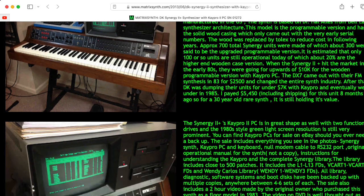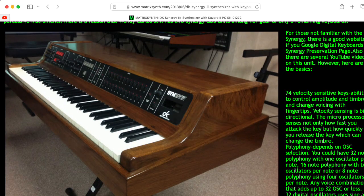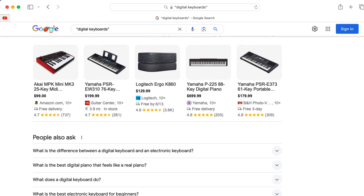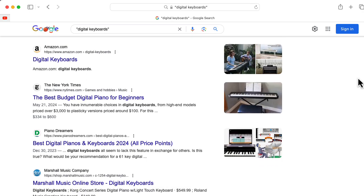Hi there, my name is Aaron Lanterman and I am obsessed with the Digital Keyboard Synergy. As an aside, if you're looking for a name for your company, don't call it something like Digital Keyboards. Not that Google existed in 1980, but it certainly is not a unique sounding name.